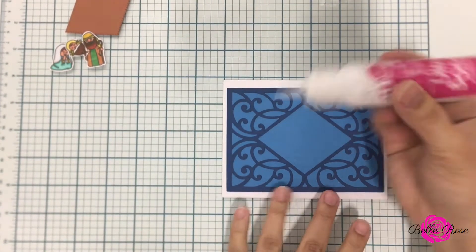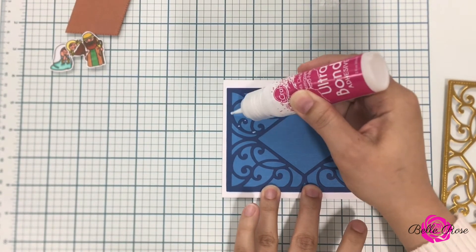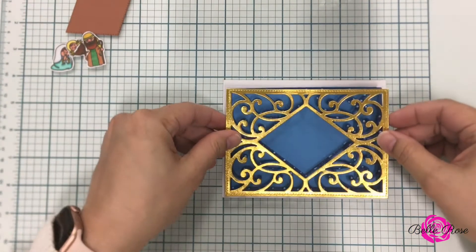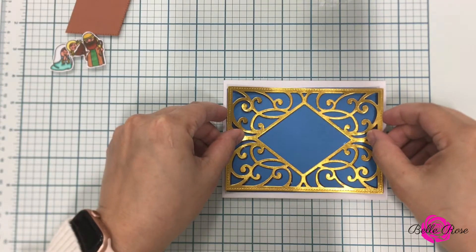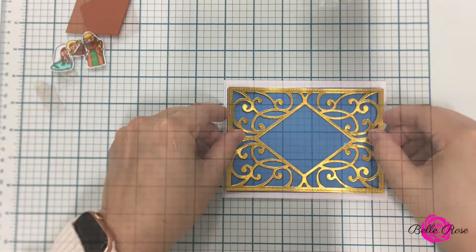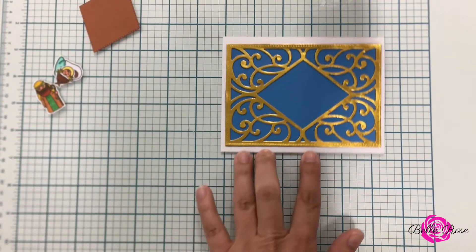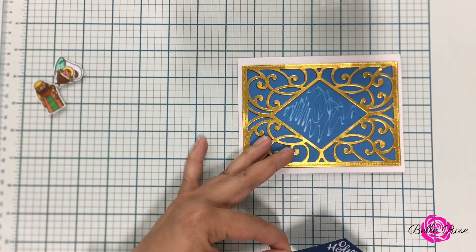Next up I am adhering my final panel to the top of my card. Now that I'm done I'm going to press it down, let it set, and let it dry — and ta-da, it's so pretty. Now instead of using metallic gold you can opt to use silver.